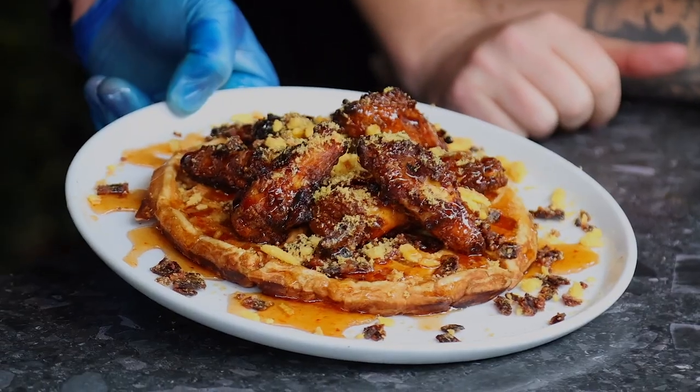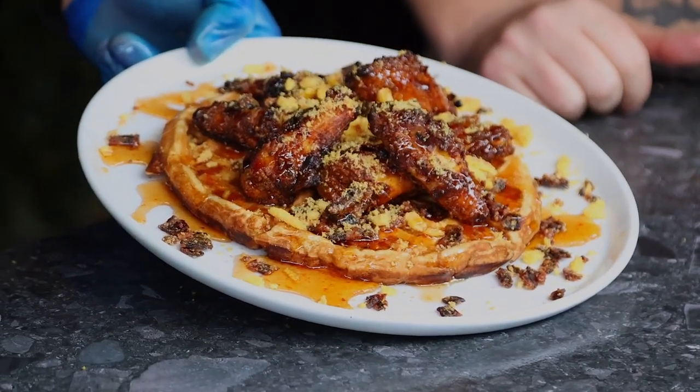And that is a waffle wing with candied bacon. Alright guys, welcome back to Fired Up episode number five and today we are doing something we love doing here. We are doing wings but with a bit of a difference. We're going to be adding waffle to the wings — and the other extra touch? We're going to be doing some candied bacon as well. Candied bacon waffle wings. Let's get into it.